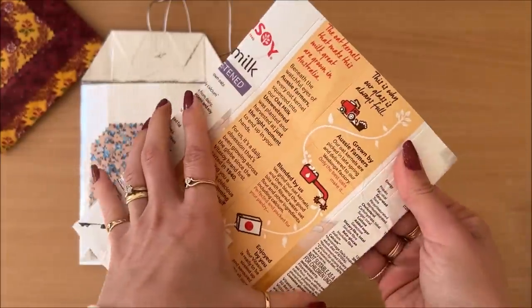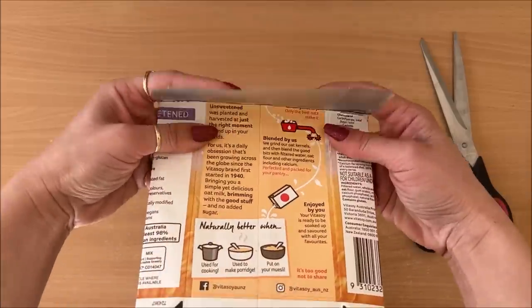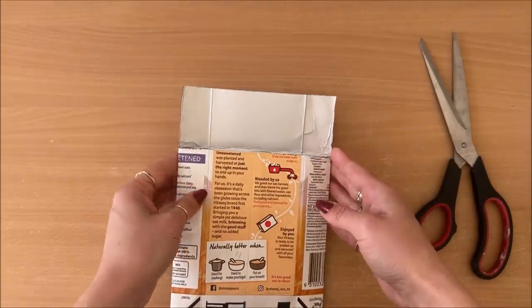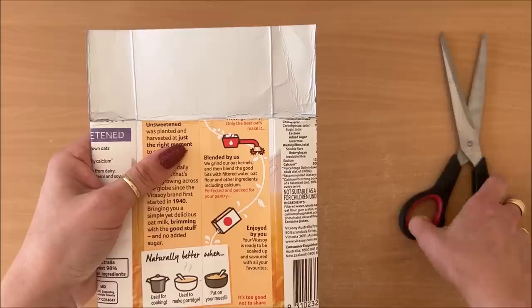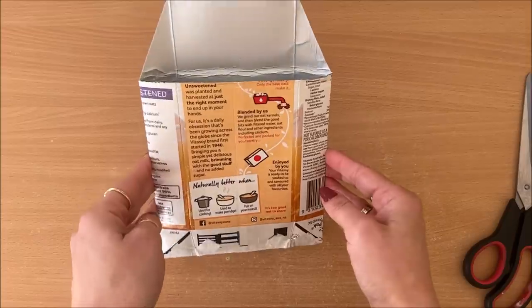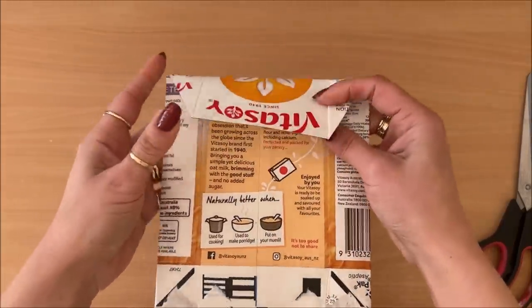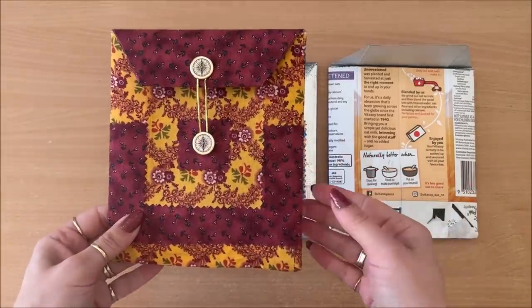Now that the fold is made, I need to cut this whole section off. You can see where this is going — that's the flap. I'm going to do an envelope triangular kind of flap. Cut down and you can see that's all that is. Let's talk about covering and the closure.